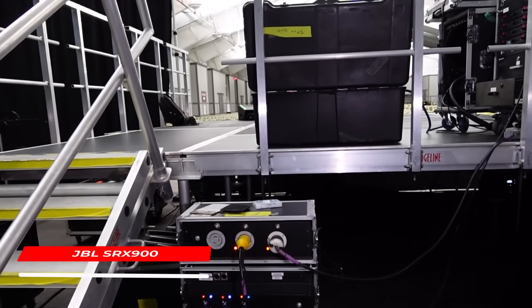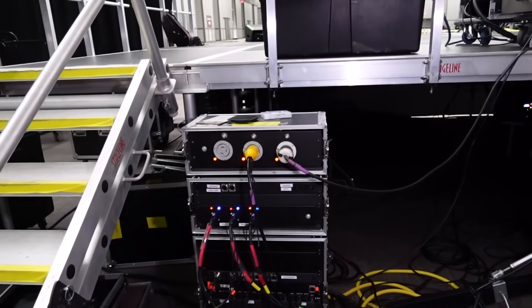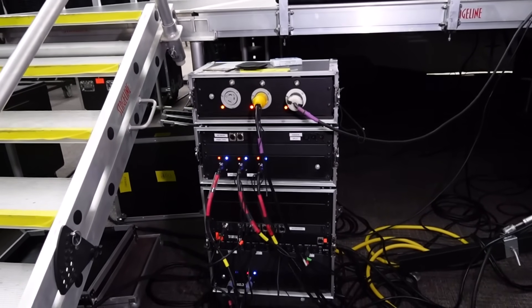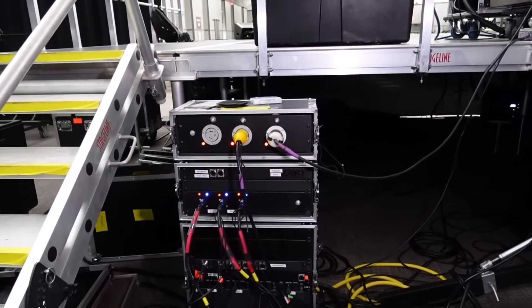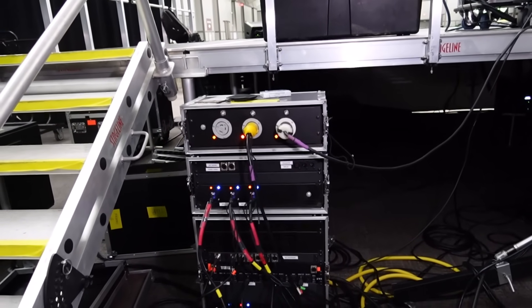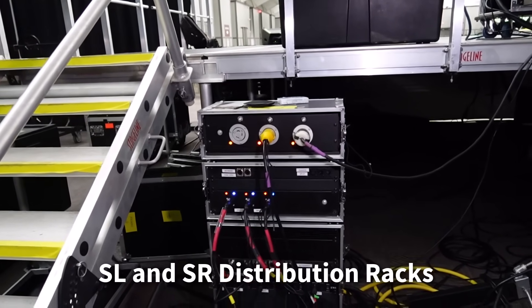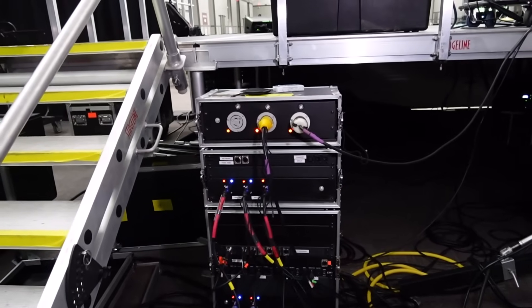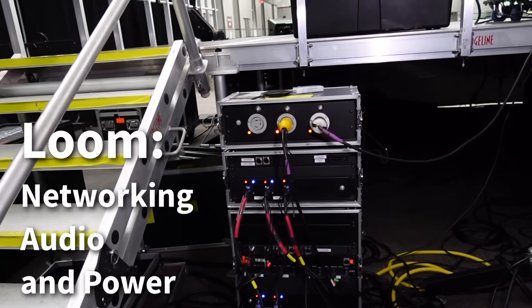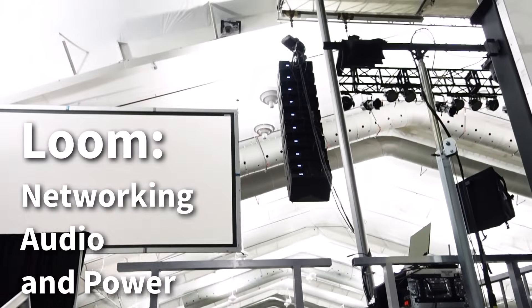Over here is the distribution rack for the JBL 900s. We have the sub distribution here because we're using nine double-18 subs under the stage. Each side's drive lines and power comes to this rack — we bring power to it and drive lines from front of house, going across the stage to pick up both stage left and stage right. That's how we get signal to the JBLs. It also has networking, so there's a loom of cable with networking, audio, and power that runs up to the cabinets on each side.